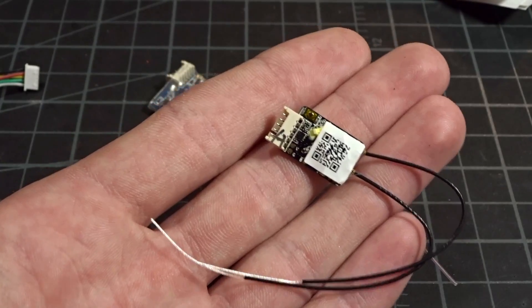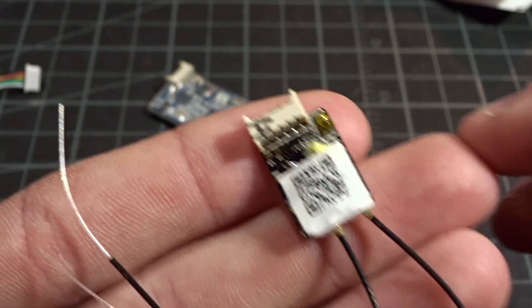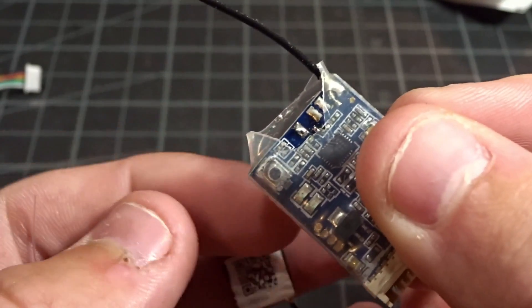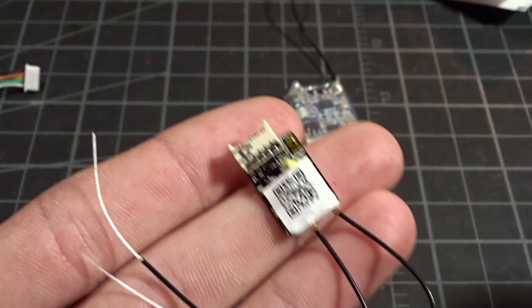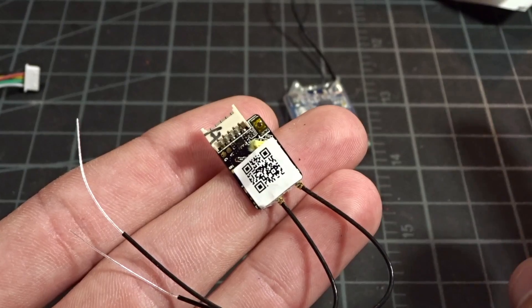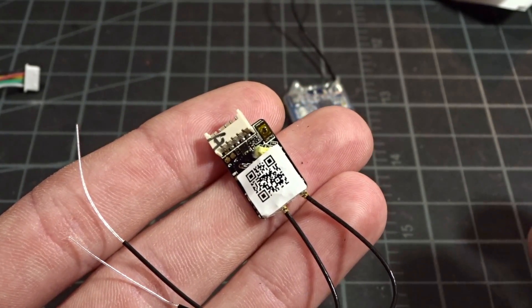However, the XM Plus does not offer the telemetry and RSSI capabilities that this does. One of the negatives of something being this small is the bind button. On the normal models you have a larger button that's easier to press, but on this one you have a really tiny little gold button, similar to the XM Plus. I'd really recommend plugging this in and binding it before you ever install it, so it won't be a problem — otherwise it might be hard to press inside the quad.